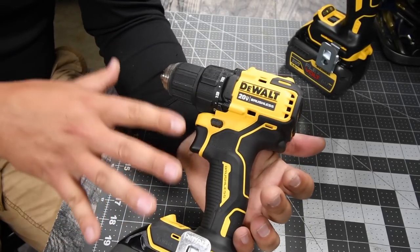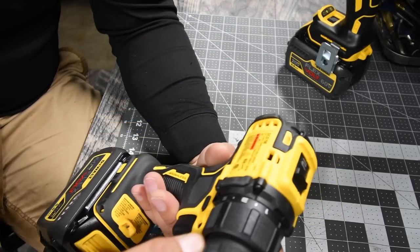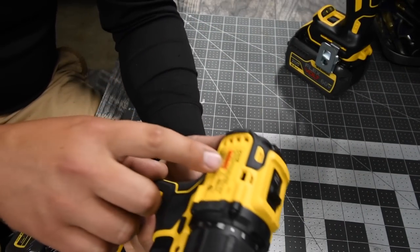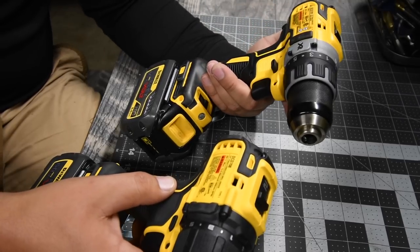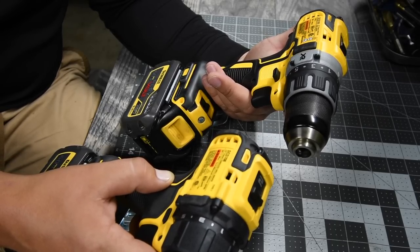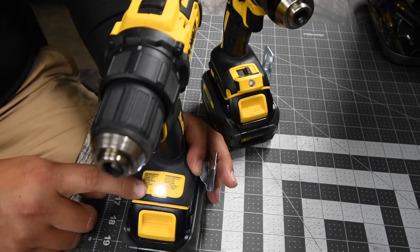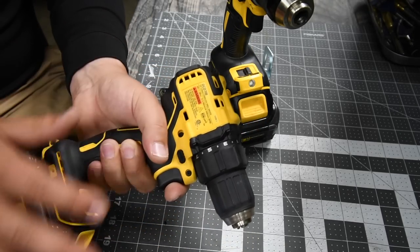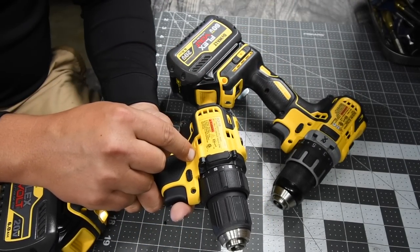For the Atomic, this is model number DCD 708. Both drills are half-inch, but the Atomic has a metal chuck with plastic housing. It's two speed settings with the same 15-point clutch plus one. It goes zero to 450 RPMs on speed one and zero to 1650 RPMs on speed two — that's 100 RPMs less on speed one and 350 RPMs less on speed two compared to the XR. It has a simple LED light with no adjustments. It's very compact and lightweight. When it comes to which one I'd bring up a ladder? The Atomic.